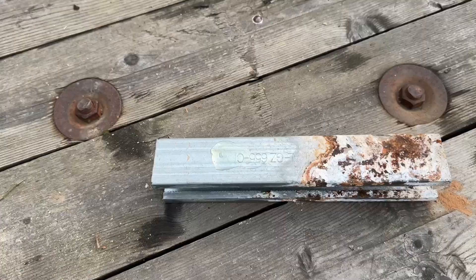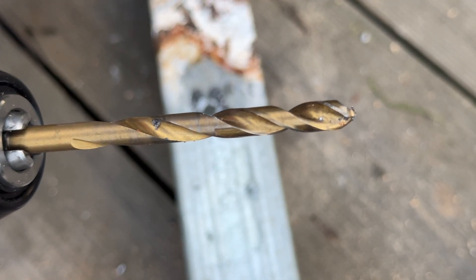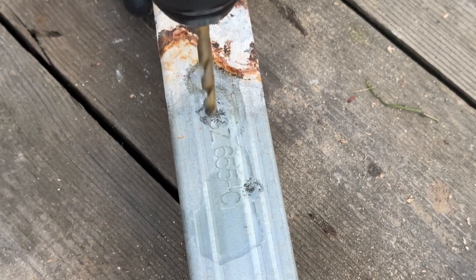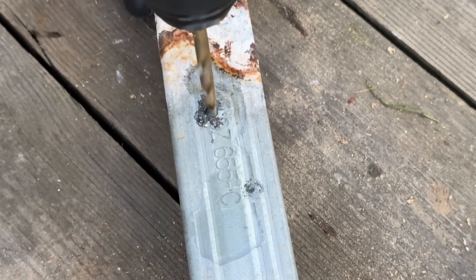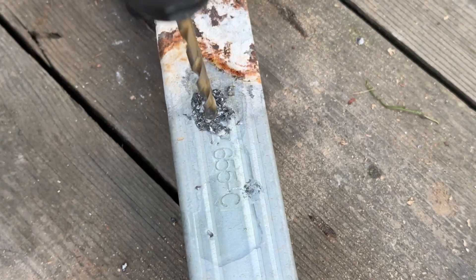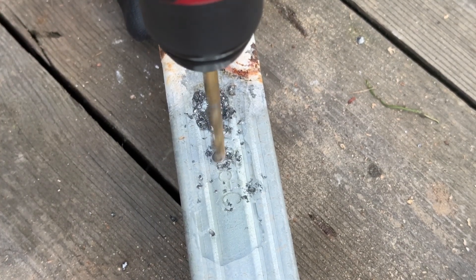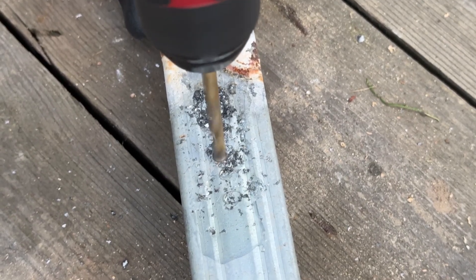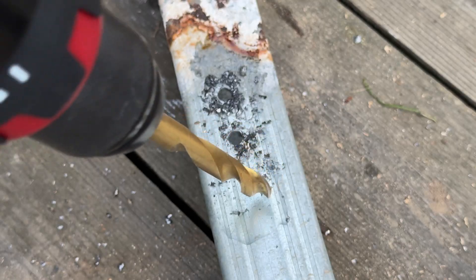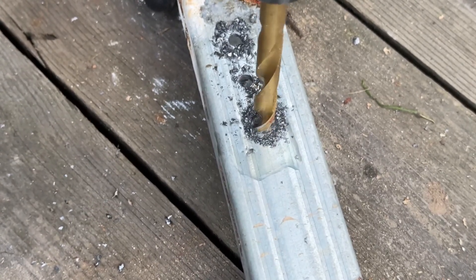Let's try drilling through this 3mm thick sheet of metal with a Milwaukee drill bit — 6mm on Speed 1, then Speed 2. Now time for the 10mm drill bit on Speed 1, then Speed 2.